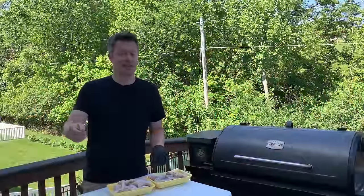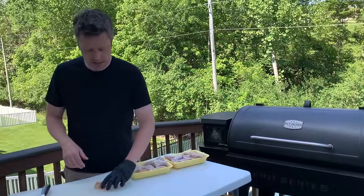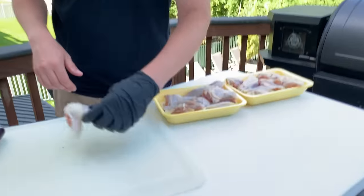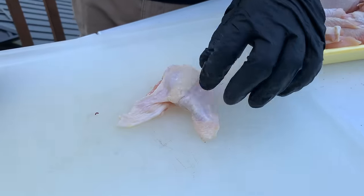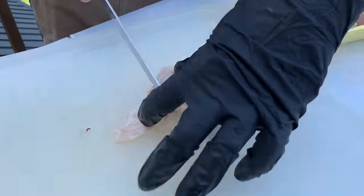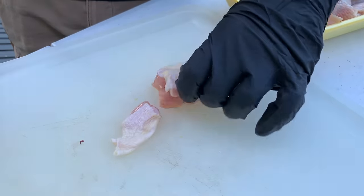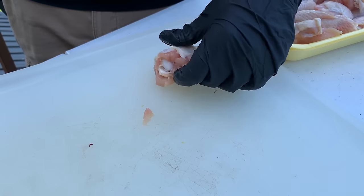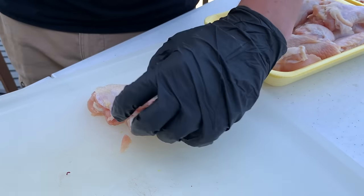I like to get chicken wings that already have the drumette separated from the flats — it's just less work. You don't have to trim too much, but there are a couple that have some larger pieces of fat coming off. Don't go crazy trimming the fat, but if you see a big piece, it's not going to crisp up and render that well. So we'll go through with our boning knife and get rid of those pieces just to clean them up a little bit.